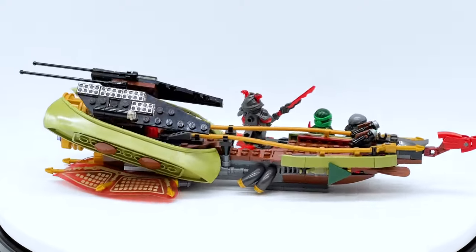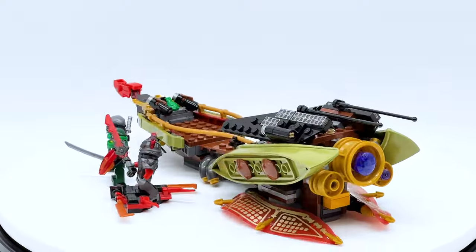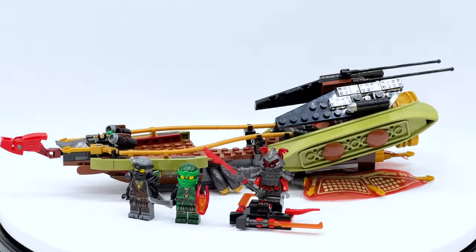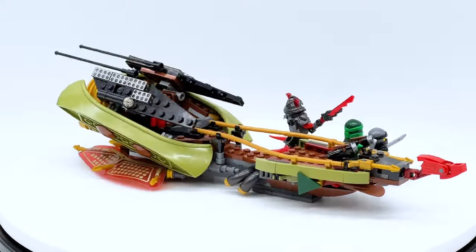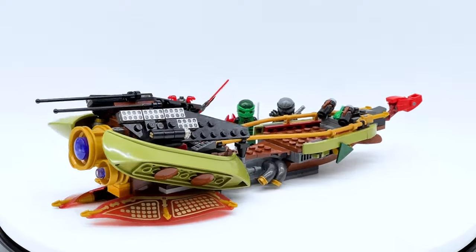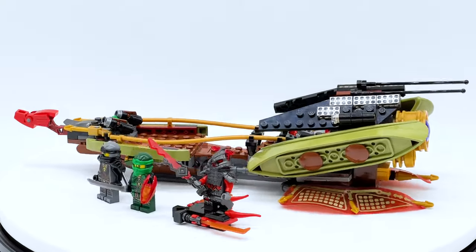This video is of course a part of my Ninjago Throwback Review series, so make sure to let me know in the comments which set you want to see a throwback review on next. It could be any set from 2011 to 2018, and while I don't have them all, I do have a lot of them. This set was actually a suggestion from my last throwback review. If you want to see what videos I've already done, there'll be a link to my full throwback review playlist in the description below, but now let's get into this review.